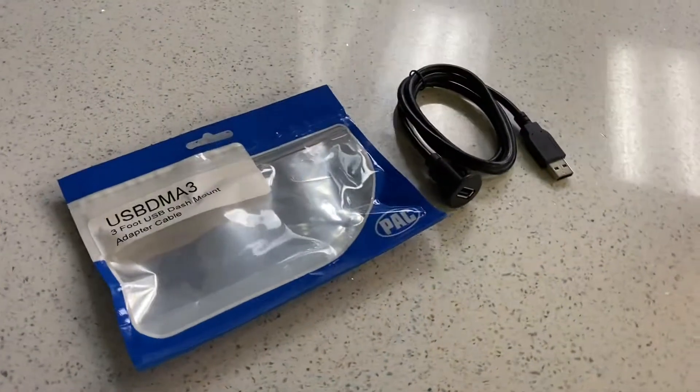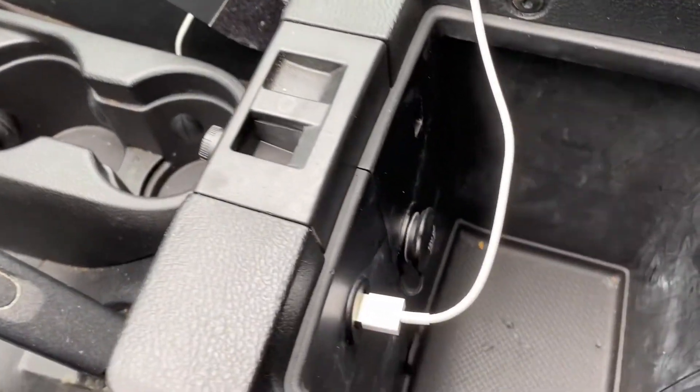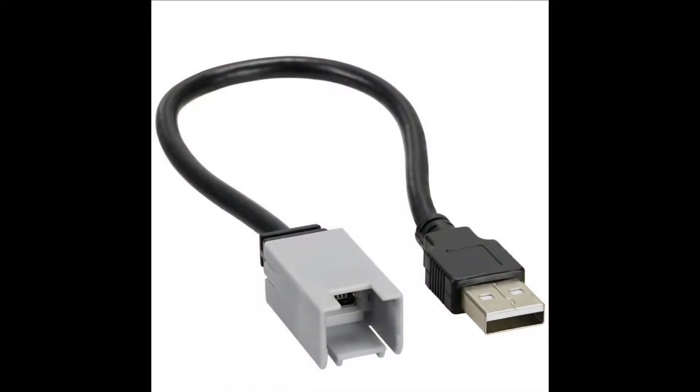The only other part I would recommend adding is the PAC USB DMA3. This is going to allow you to flush mount the USB right inside the center console next to the OEM USB. Although there are third-party adapters out there designed to retain the stock USB with an aftermarket radio, I don't recommend them — because the factory USB is 2.0, it's slow speed, it's not going to work with Android Auto, and it's going to be a little finicky with Apple CarPlay.